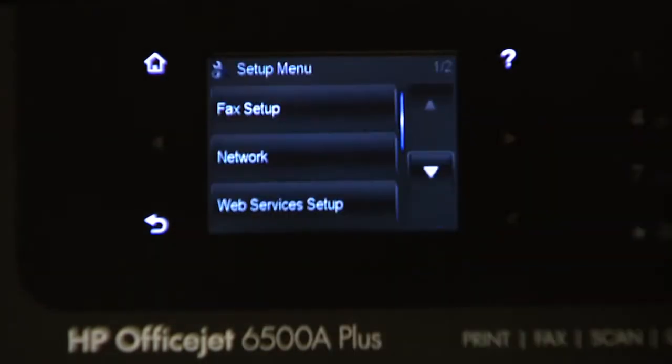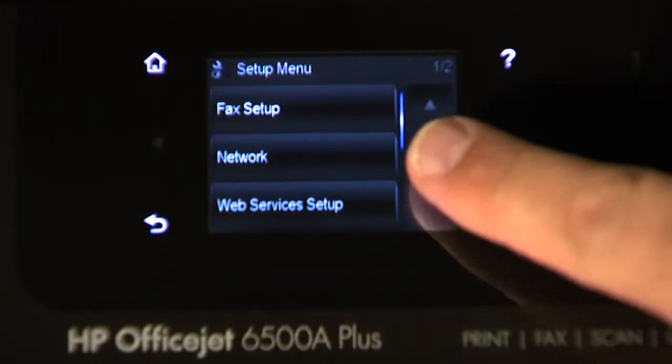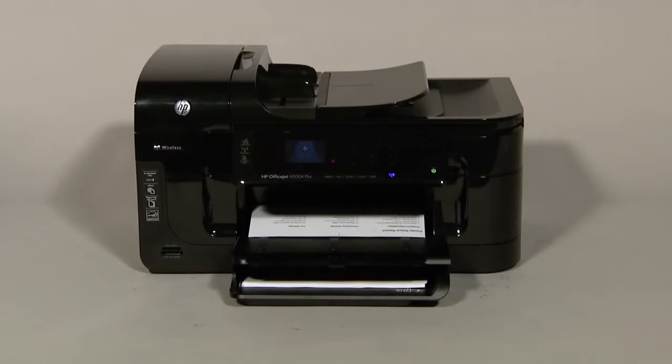On the touch screen control panel, touch the right arrow to show more options. Touch Setup. Touch the down arrow until the Reports option is displayed. Touch Reports, and then touch Printer Status Report to print the report.